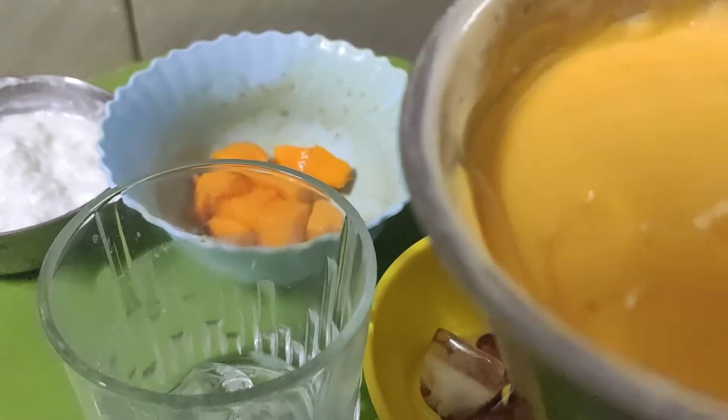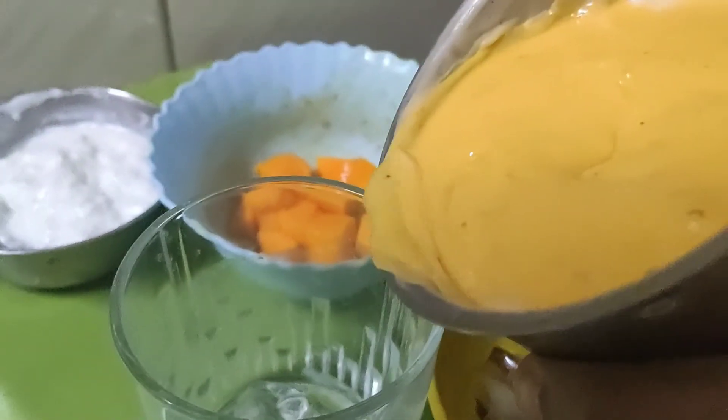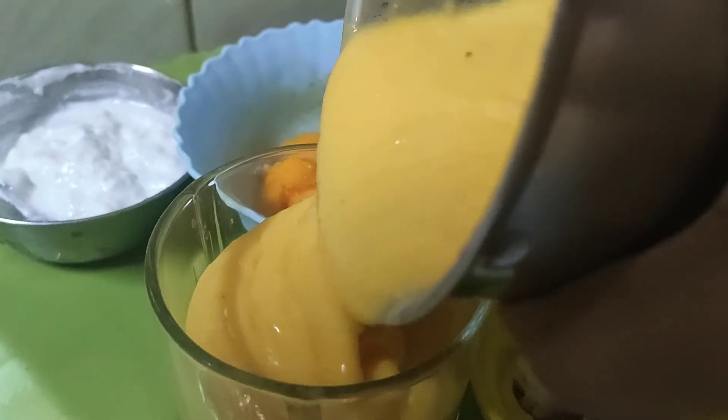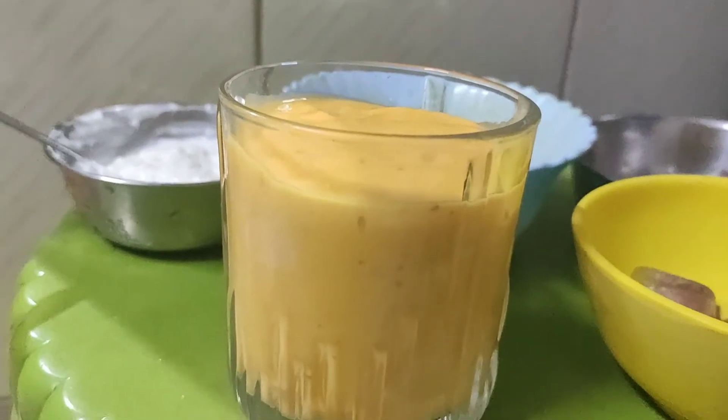After this, I will add ice cubes. Then I will pour it into a glass. Now we will decorate it.